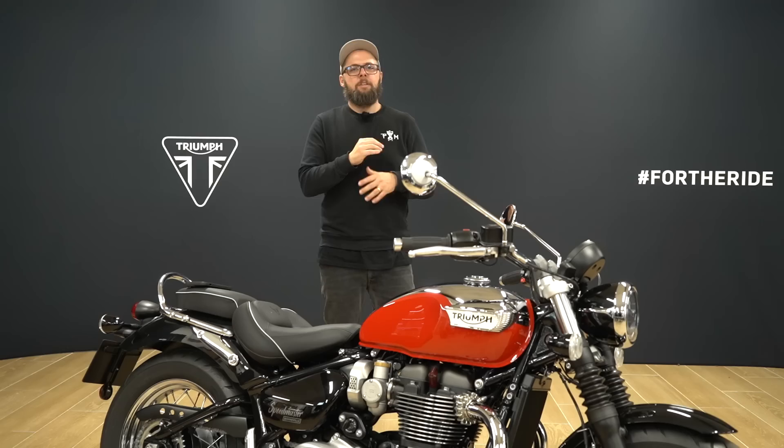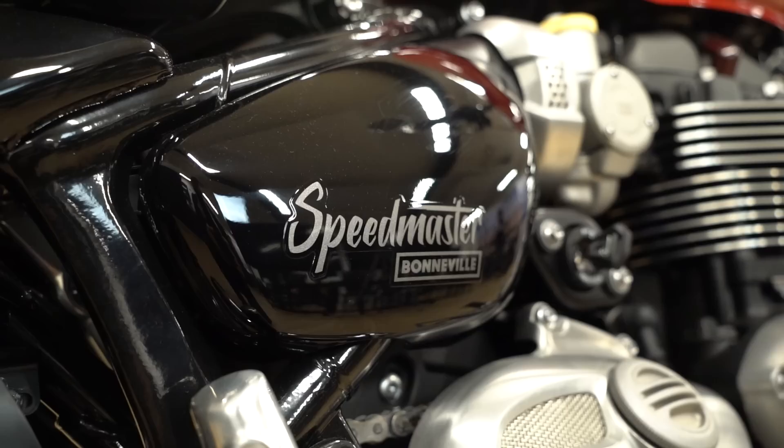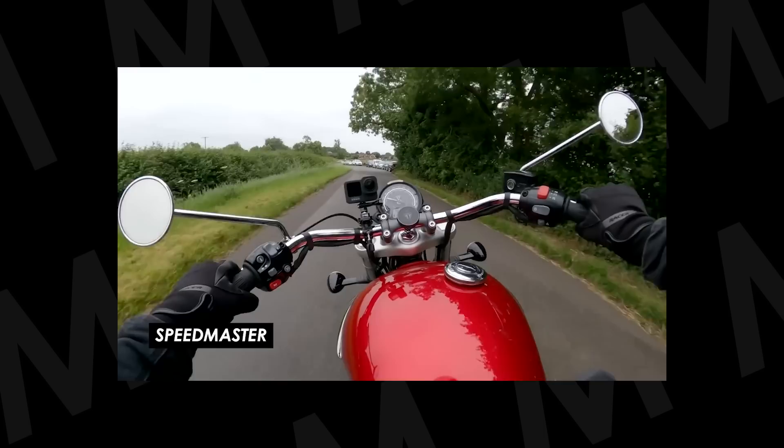If you like the look of the Bobber but fancy something a little more laid back and distance-orientated, look no further than the Speedmaster. You get the same torque-rich engine and roughly the same chassis layout, but it adds really swept-back handlebars, twin seats for carrying a passenger, and much more padding and support for the rider. The foot pegs also sit a little further forward, you can add an accessory windscreen, and it's a genuinely comfortable bike — it really impressed me when I tried it out last year.